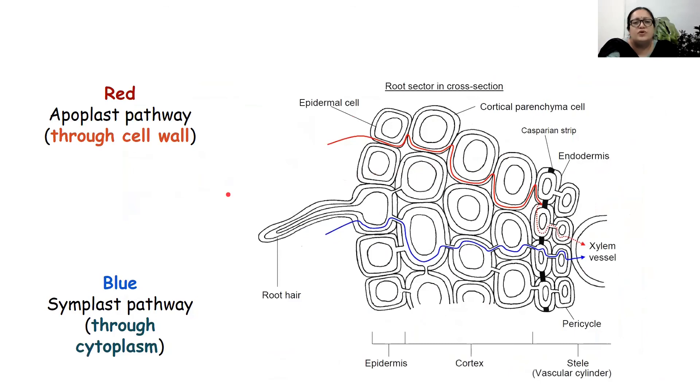When water is moving, there are two pathways: the apoplast pathway or the symplast pathway. Apoplast means the water is moving through the cell wall — from one cell wall to the other — by the process of imbibition. The symplast pathway is movement through the cytoplasm, which takes place because of osmosis. The water enters inside the cell, reaches the cytoplasm, and from this cytoplasm reaches the next cytoplasm. So apoplast means without entering the cytoplasm, symplast means with entering the cytoplasm.